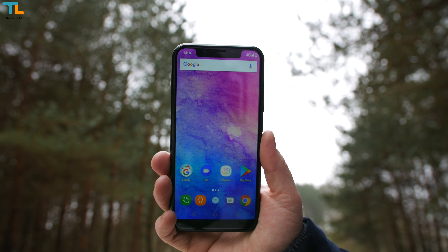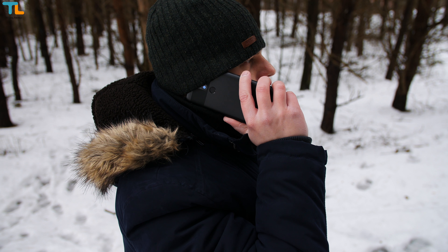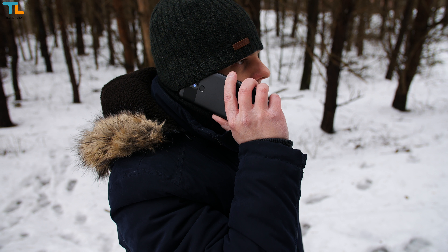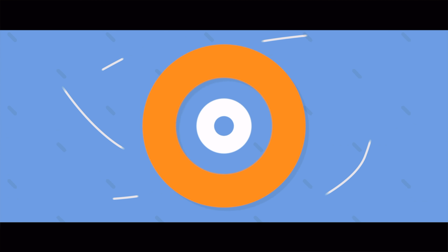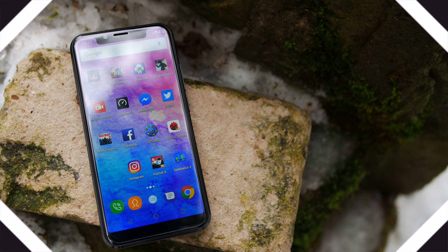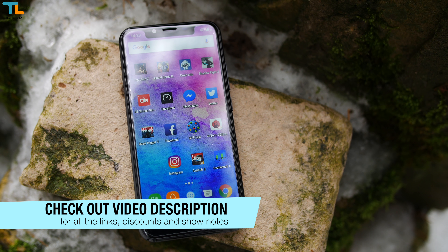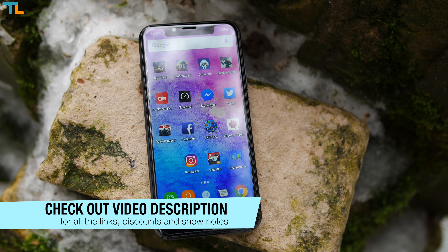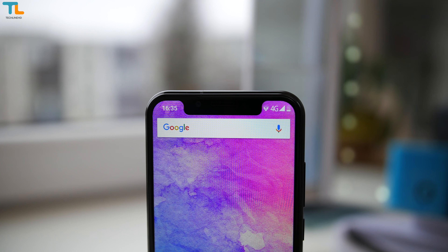It ships with pretty good specs for the price and a huge battery. The price of this phone varies from $160 all the way to $195 US, but I will update the video description with the best prices and discount codes.